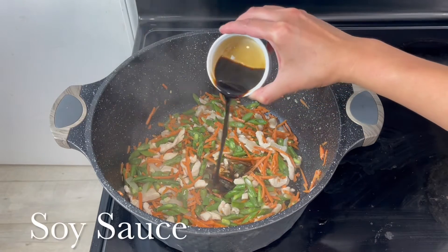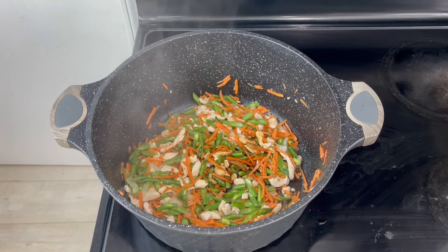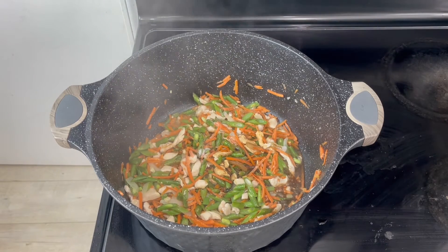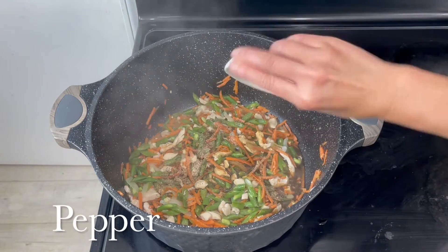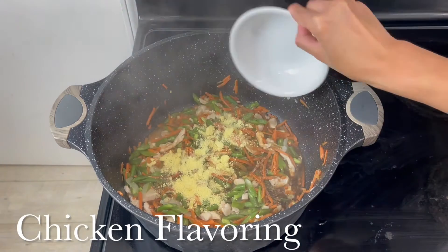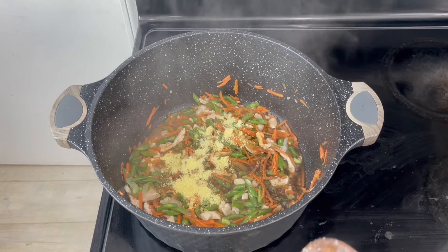During this time we will be adding the soy sauce, and right after the soy sauce we will put the salt. Next would be the pepper. And let's not forget about the chicken flavoring. If you don't have the granules, you could also use a chicken cube.